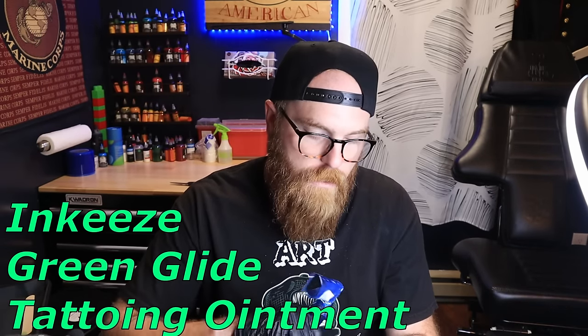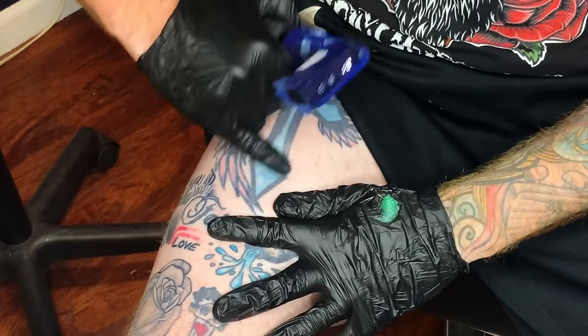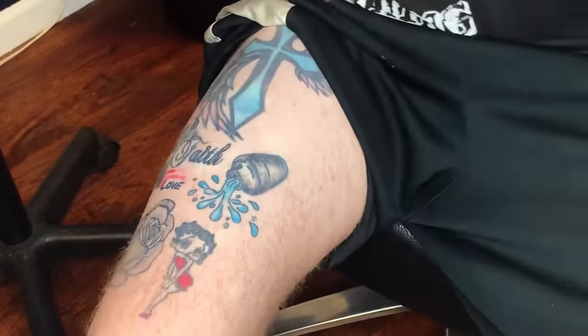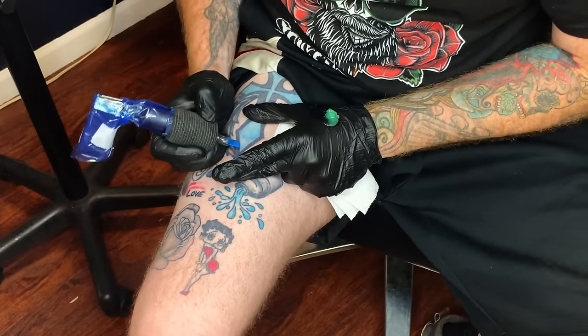I dip it into some of this blue. You can use A&D or Vaseline — this is Inkies, thank you John for pointing me in that direction, I really do like this stuff. I lay down a little bit of A&D or Vaseline, rub it in, and grab myself a dry paper towel. You can use a wet paper towel since there's no stencil here, but I'll show you both. We'll start with a dry paper towel and move from there.